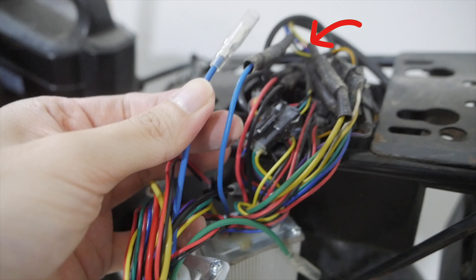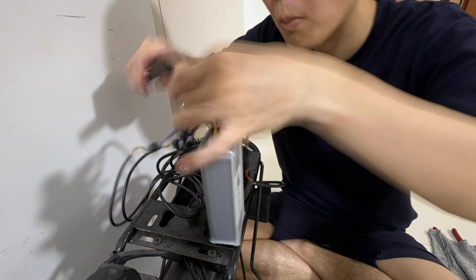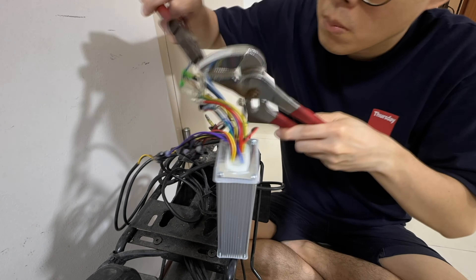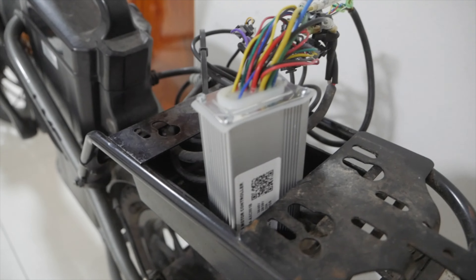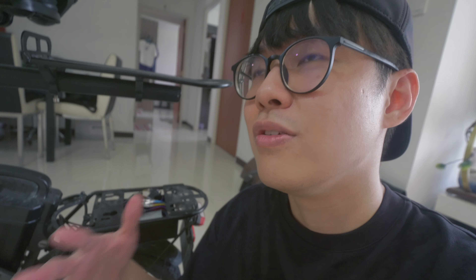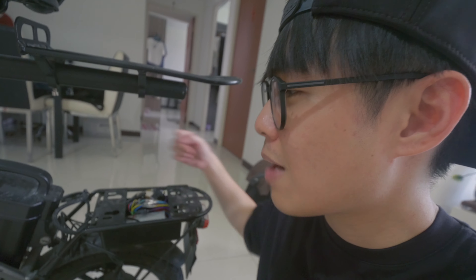Two problems I encountered when disconnecting the 36V controller: the connectors are all covered in some kind of insulation rubber — you need scissors to cut them out, which is super tedious, and you have to be careful not to cut the wires by mistake. Also, some connectors are really hard to disconnect and I had to use two pliers to forcefully remove them. Other than that, everything else is pretty simple. Once you install the new controller, you'll need to fit it into the controller box — it's slightly longer than the 36V one, so you'll need to push some wires out to make space, but it will fit in just fine.